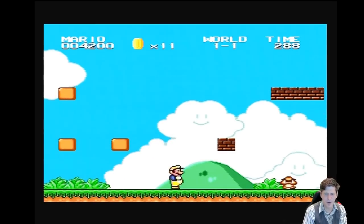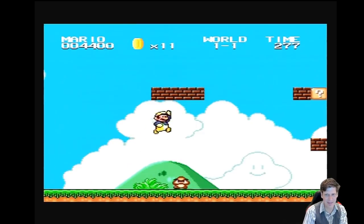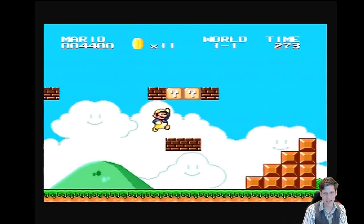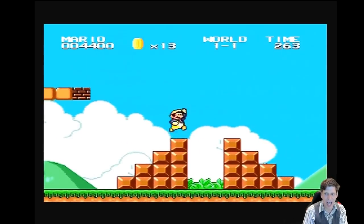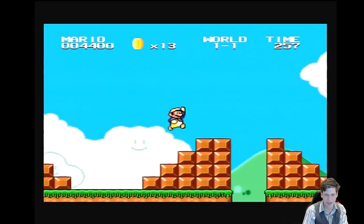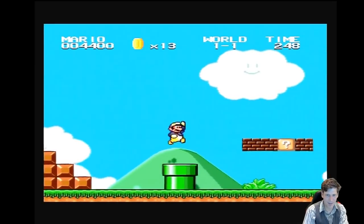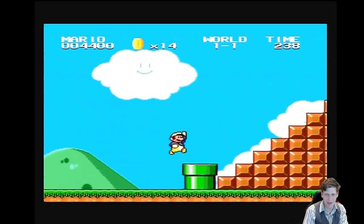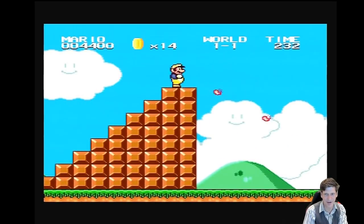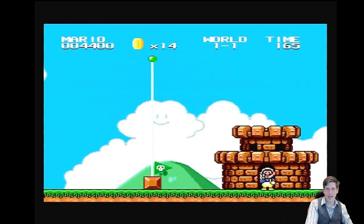Here we have Super Mario Brothers — well, no, it's a hack. Not sure what game they hacked to make this, but the physics are pretty heavily off. Sometimes you end up going through a block, sometimes the jumps go too far. The controls aren't right on it. It looks okay — is that Wario? Why is he in yellow? Oh, he's got fire. Not terrible, but not amazing either.